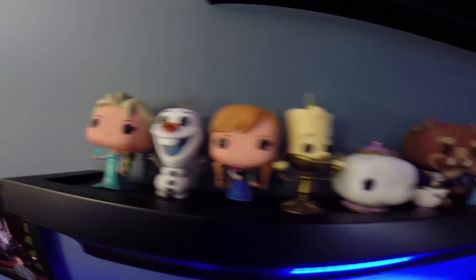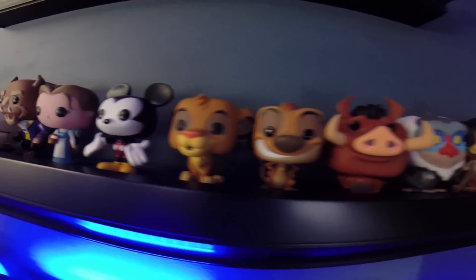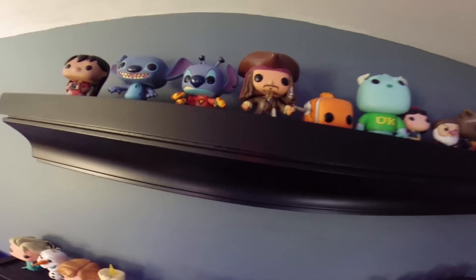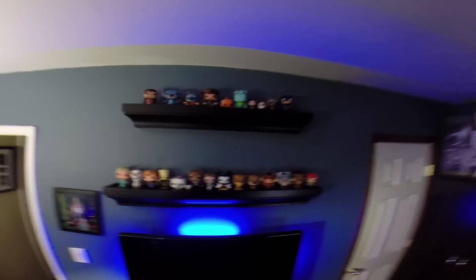I don't think I showed you — for my birthday, my parents got me some more Pop Vinyl figures. I think it's awesome because I got a lot of them. It's basically all filled up now. We got all the Frozen, Beauty and the Beast, Mickey, Lion King, Ariel — the same two that I always had. Then we got Jack Sparrow's new, some new little Stitch ones. It's basically almost full — just maybe one or two more up on the top and that would be it.